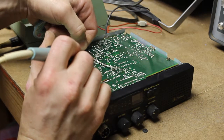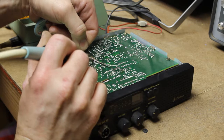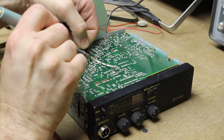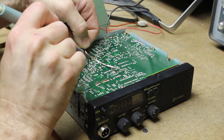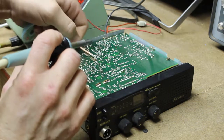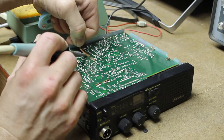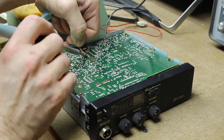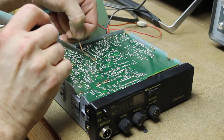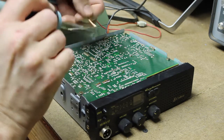This radio was manufactured by Lydon for Cobra. I noticed that in the second version of this radio, the 18WX ST2, they used a different manufacturer. So maybe they just had too many issues — I don't know. Anything's possible.